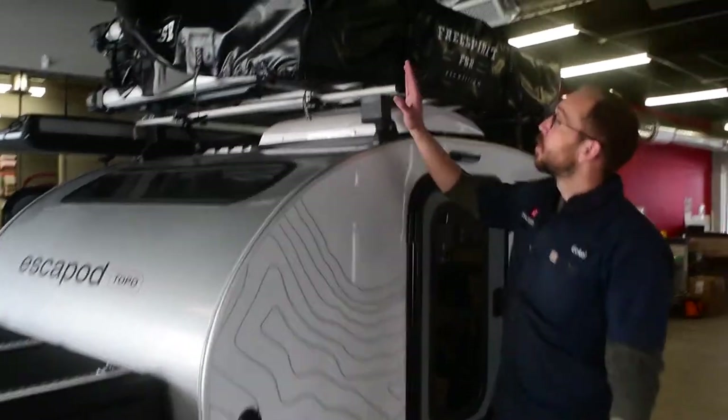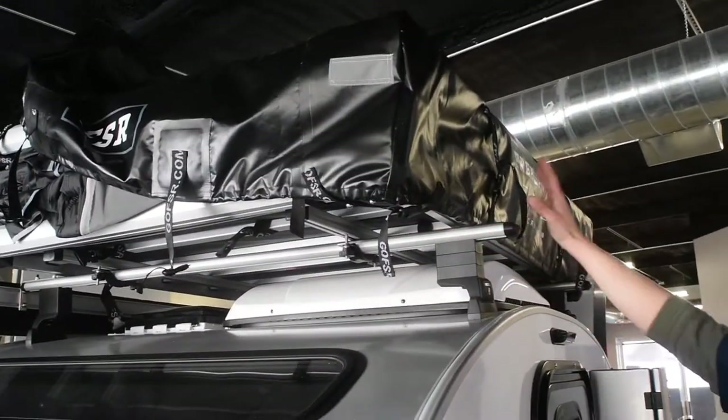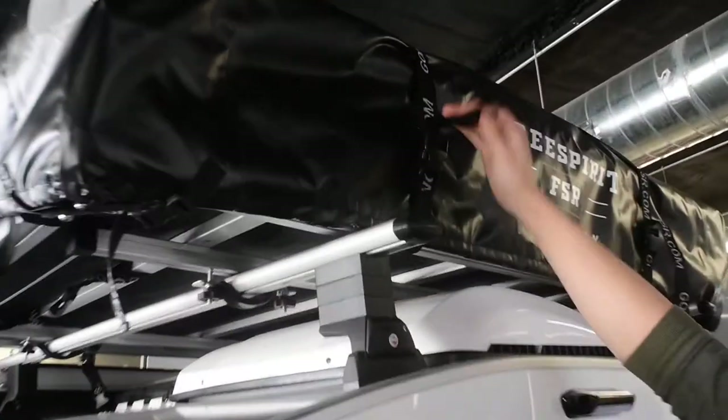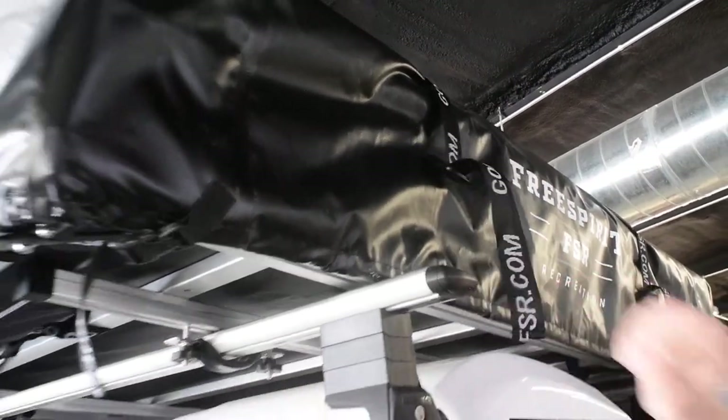For the tent, what we're going to do first is remove this weatherproof cover. Now there's two types of buckles here. You have the bigger straps that go all the way across, and when you're installing it, you just pull up to cinch like that, so we're going to just unbuckle that.